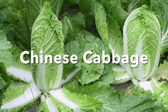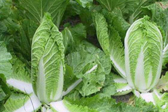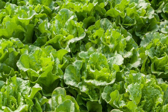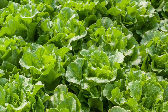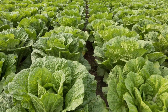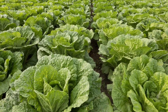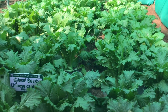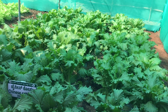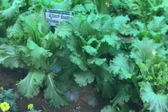Chinese cabbage, also known as Napa cabbage, is a type of cabbage native to Asia. It has a tender, crisp texture and a mild, slightly sweet flavor. It's a staple in many Asian cuisines, especially in soups, stir fries, and salads. The leaves are long and crinkly with a pale green or white color, and its head is cylindrical in shape.